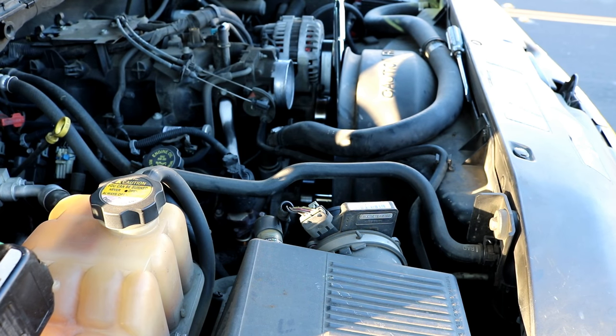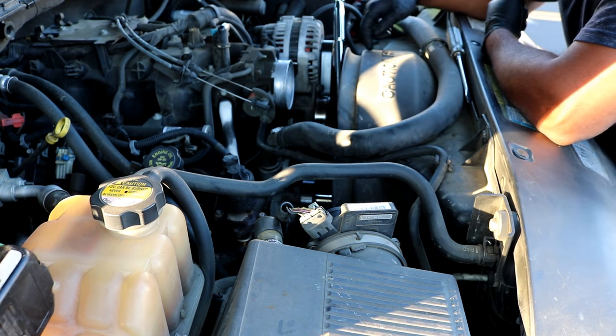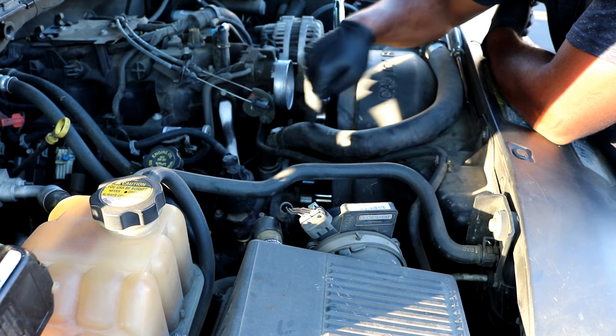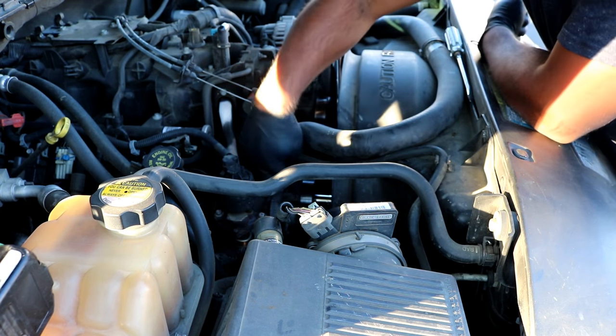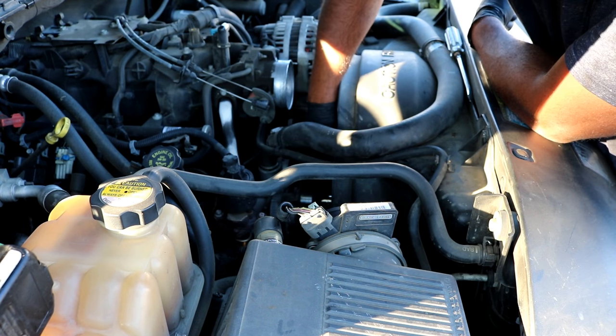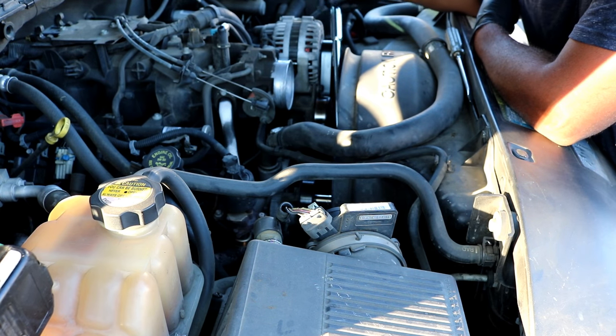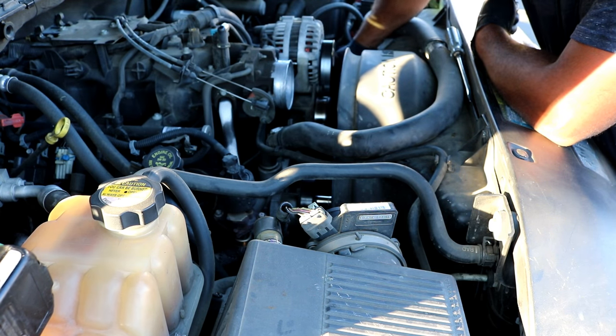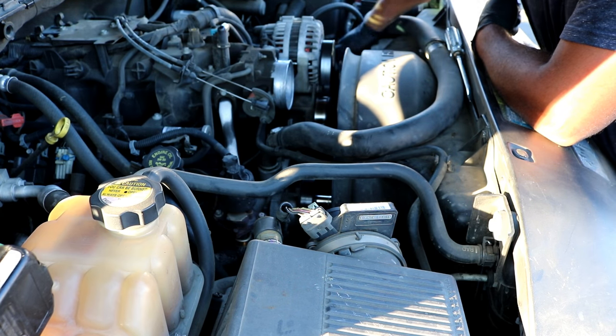Now that the air intake tube is off, that's opened up a lot of space to work. Next, loosen the belt tensioner to get the belt off the alternator. The tensioner is located right here, directly under this radiator hose. It's a 15 millimeter bolt — a breaker bar is the best tool to use. You'll need to push towards your right to loosen the tensioner. You don't need to take the belt off everything; just slip it off the top of the alternator and let it hang down to the side.